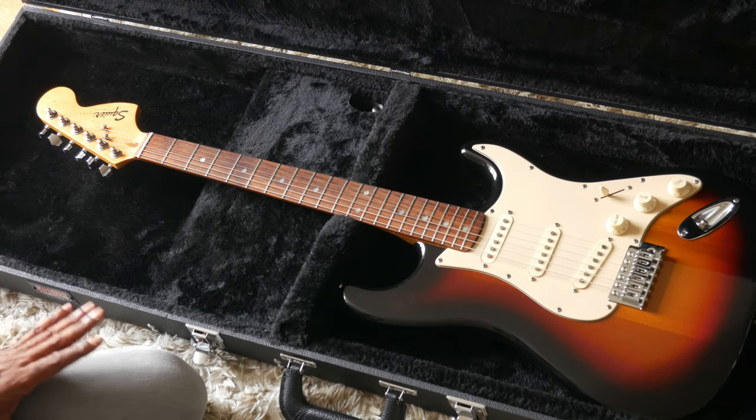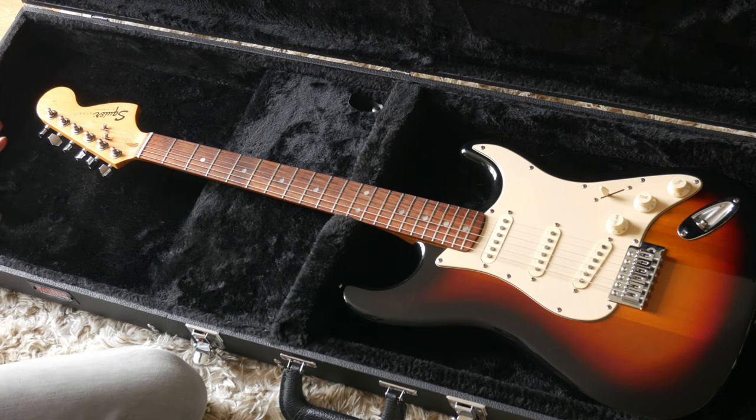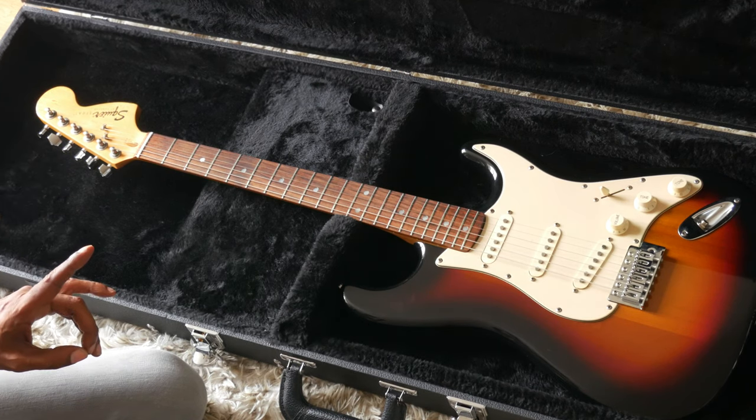What I did and what I didn't do is worth mentioning. Today we'll talk about the things I did do to make this a complete guitar, and the things that I didn't do in order to keep the cost down.